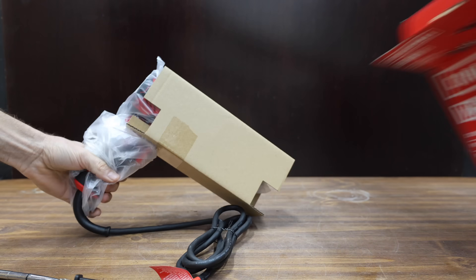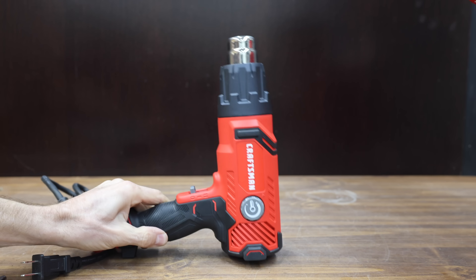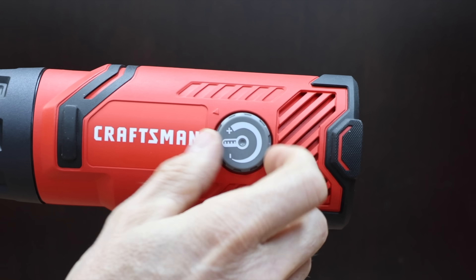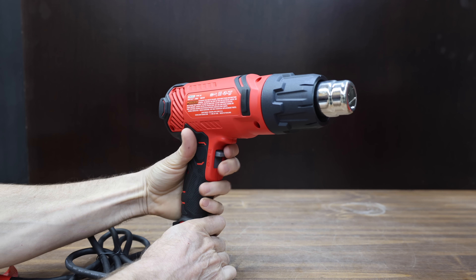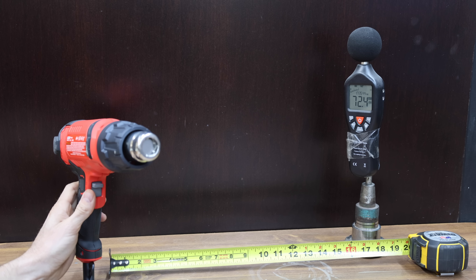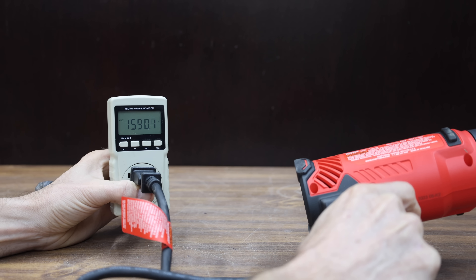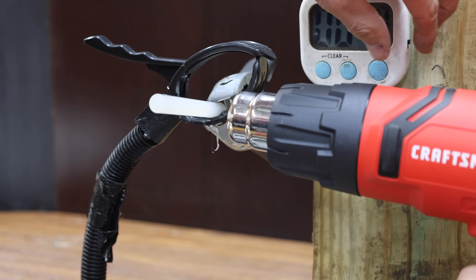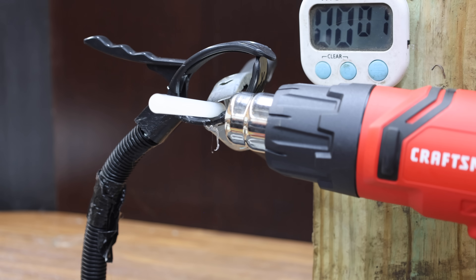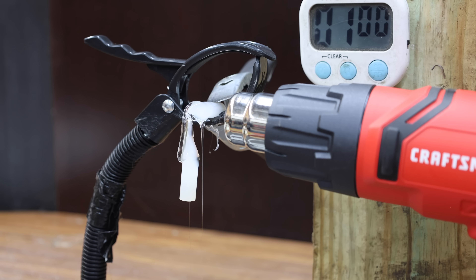At a price of $55 is this Craftsman, which claims up to 1,200 degrees Fahrenheit, two fan speeds, and a variable temperature control dial rated for 1,500 watts. Made in Thailand, it weighs 1.565 pounds and is very quiet at only 72.4 decibels. The Craftsman performed better than advertised at 1,590 watts, heats up very fast, begins melting the glue at around 12 seconds, and moves into the lead over the Seek One at 1 minute and 2 seconds. Very impressive.